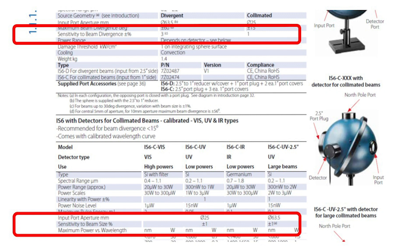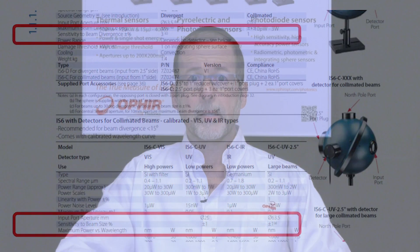The IS6 integrating spheres have a specified sensitivity to beam size and sensitivity to beam divergence. What's that all about? In order to appreciate that, let's first remember how an integrating sphere works.